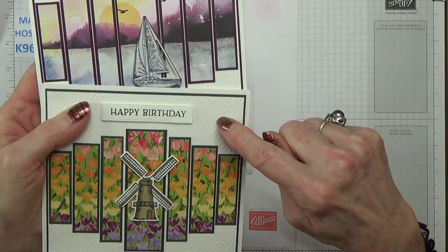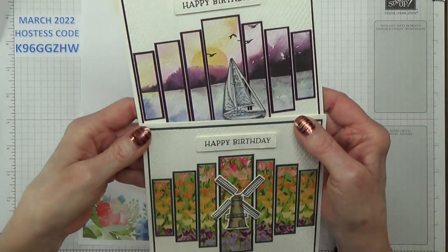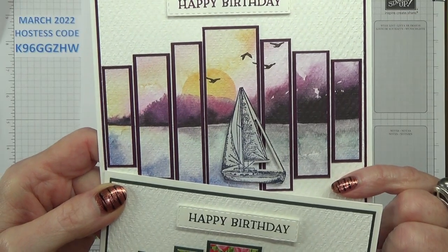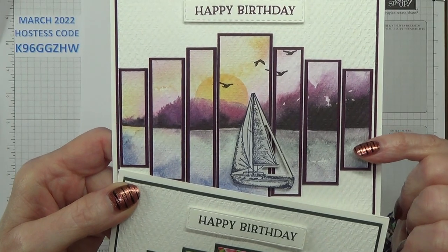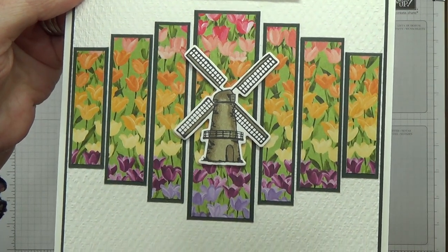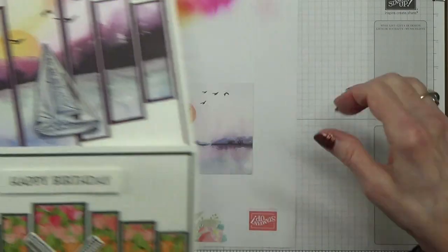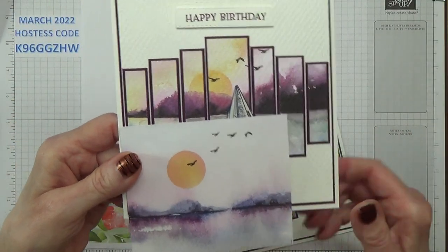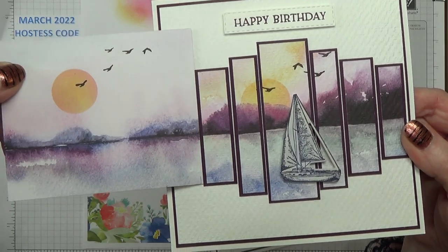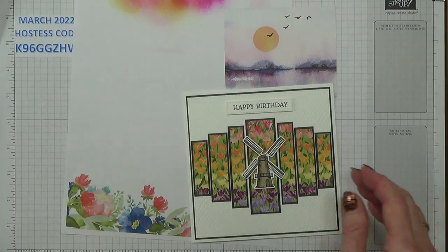Looking back at the tulips and the other examples — that sheet there I've embossed using the Tasteful Textile embossing folder, and I've also embossed this one as well. To my mind it really looks like a watercolouring on some kind of canvas or watercolour paper, whereas this one I've left flat. Personally I prefer them to be embossed, but I thought if I leave one plain and one embossed it would give you some kind of idea of the difference.